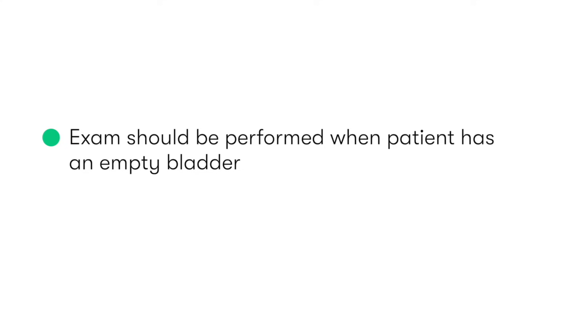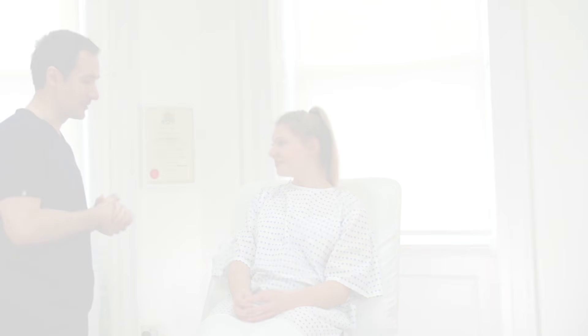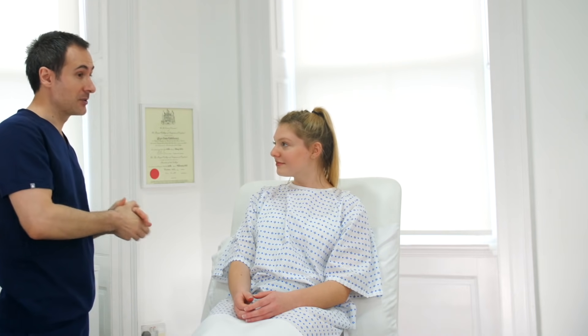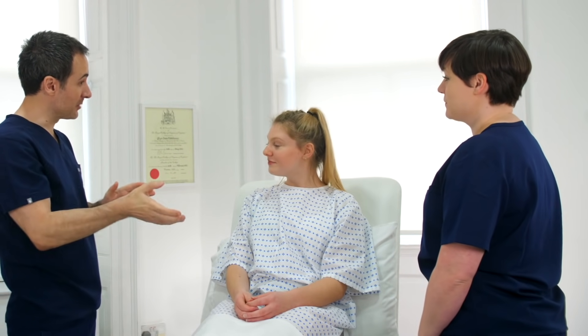If the patient hasn't already emptied their bladder at this point, then we should ask the patient to do so before we proceed, as otherwise a full bladder may make palpation of the pelvic organs slightly more challenging. Given the nature of the examination, it's important that we also have a chaperone present, and they should also be introduced to the patient.